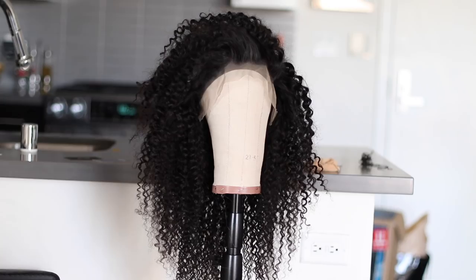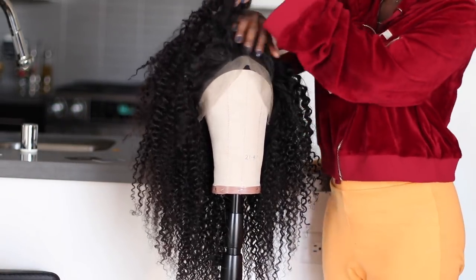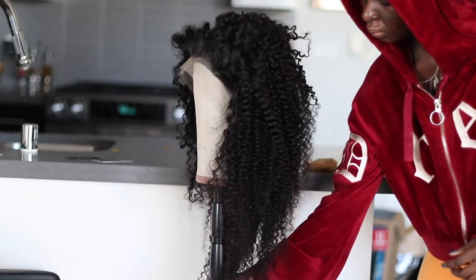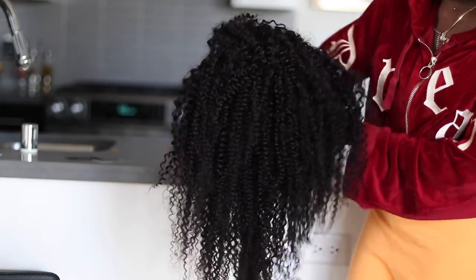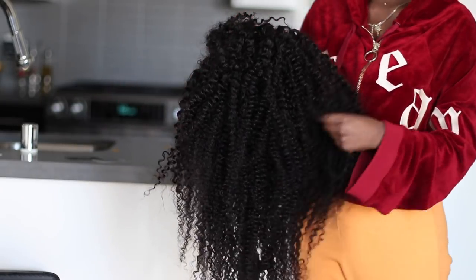I'm not showing you guys how to make this wig because I have plenty of videos on my channel that show how I make my wigs. So this is the wig — I ended up using three bundles instead of the four bundles and it fit so nicely. I don't think I needed all four bundles. So just in case you're planning on getting this hair, I'd suggest trying three bundles instead of four.